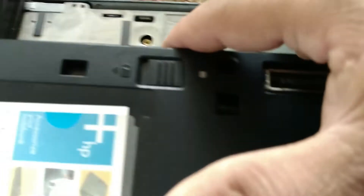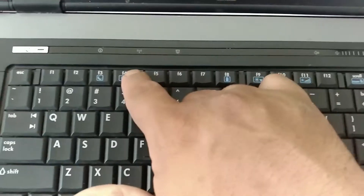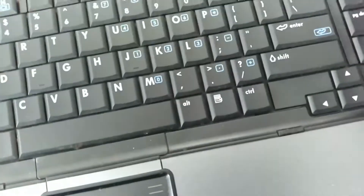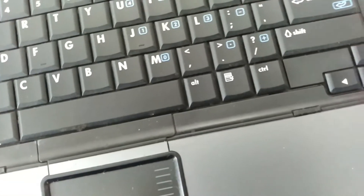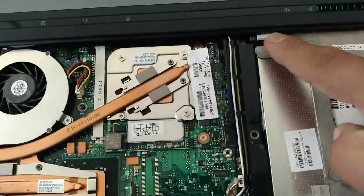Turn the laptop over. You take the keyboard off — it's very simple. You've got four latches, so you push them back: one, two, three, four, and the keyboard should just come out. You don't have to take the ribbon off, just leave the ribbon there.